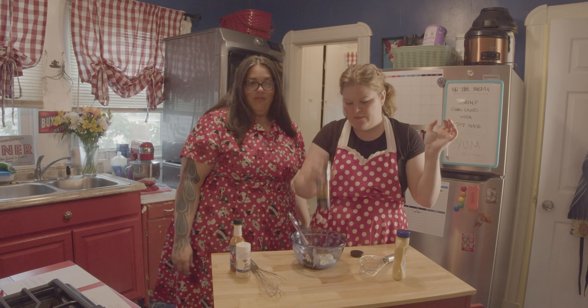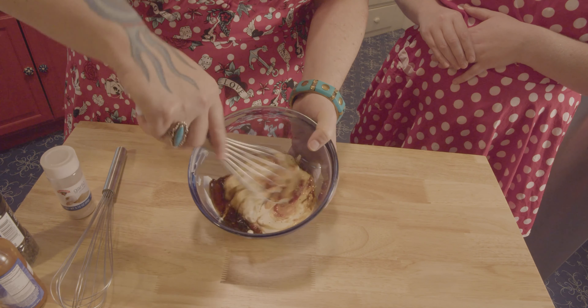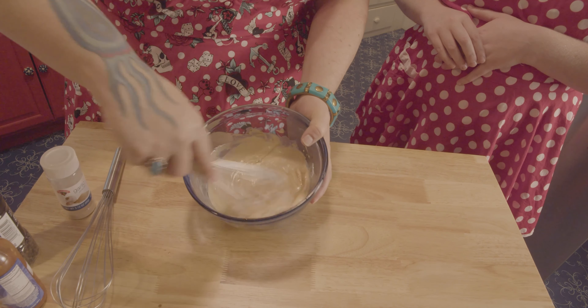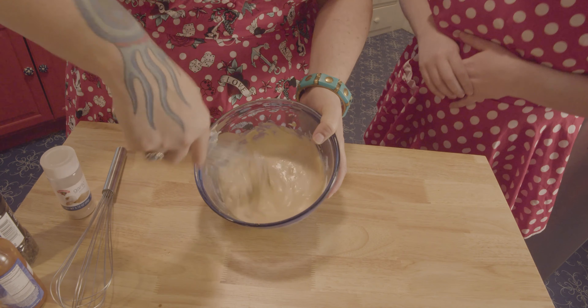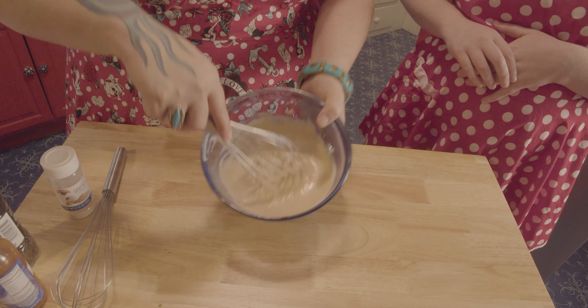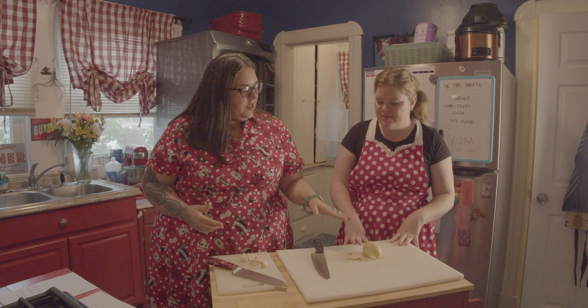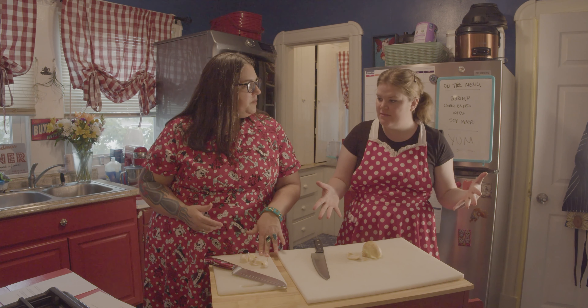Our next ingredient is a half a teaspoon of garlic powder. And a half a teaspoon of hot pepper sauce. We have a bunch of hot pepper sauces — we chose garlic and pepper hot sauce; Sammy highly recommends it. And then just an eighth of a teaspoon of ground pepper. So we're going to crack some pepper. And now we're going to whisk. You might remember whisking from Season 1 — it's one of my favorite things.